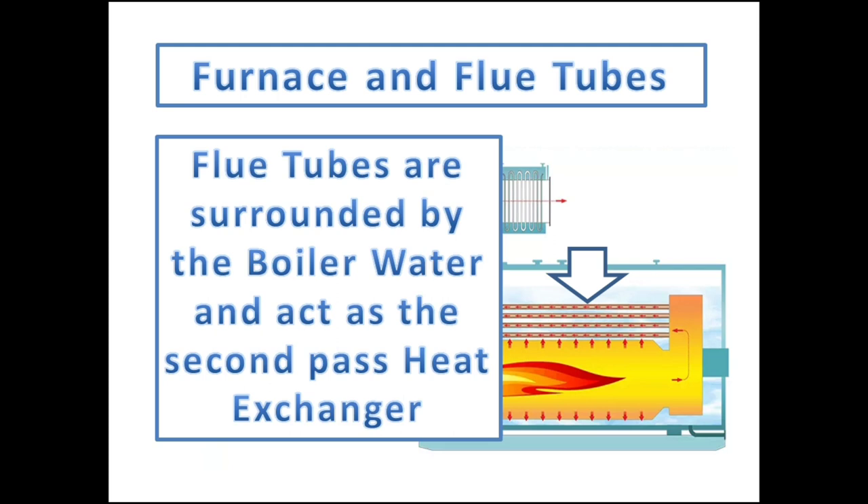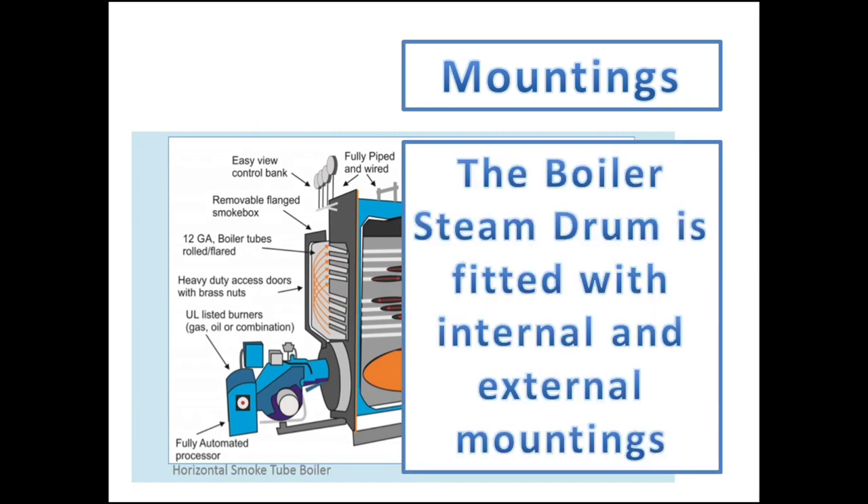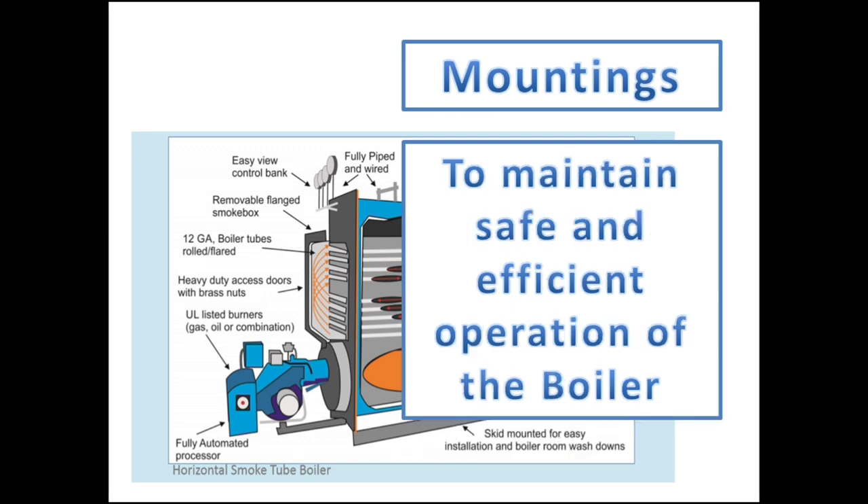Let's proceed with the Marine Steam Boiler Mountings. The boiler steam drum is fitted with internal and external mountings. These mountings are fitted to ensure and maintain safe and efficient operation of the boiler system.